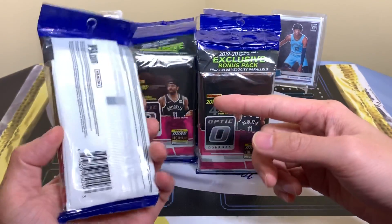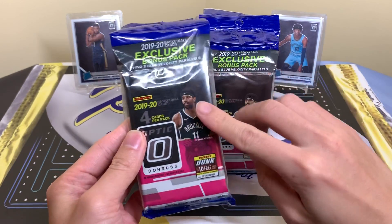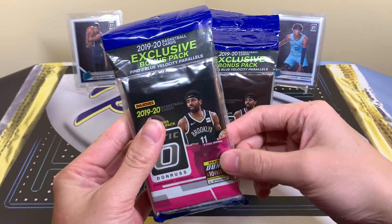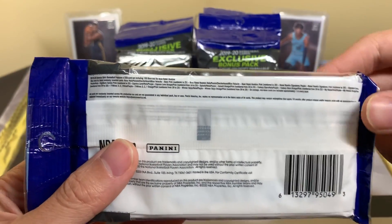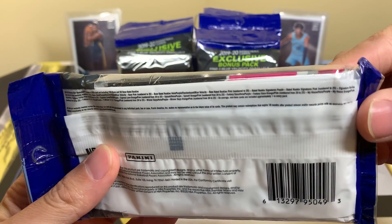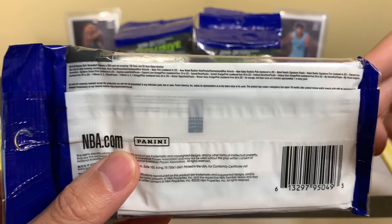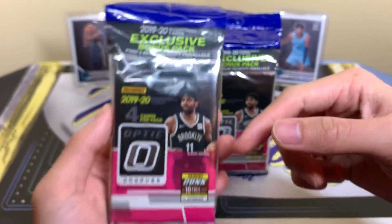These are ten dollars at Target. There are also different options at Walmart, but my Walmart isn't the best. These are pretty interesting — you get three packs and one bonus pack with three blue velocity parallels. I actually have some in my collection: DeAndre Ayton and Jaren Jackson. You can get checkerboards, purples, blue velocities, base, pink, and numbered parallels at 25. There are autos too, so there's a lot of decent stuff — signature series and rated rookie content.